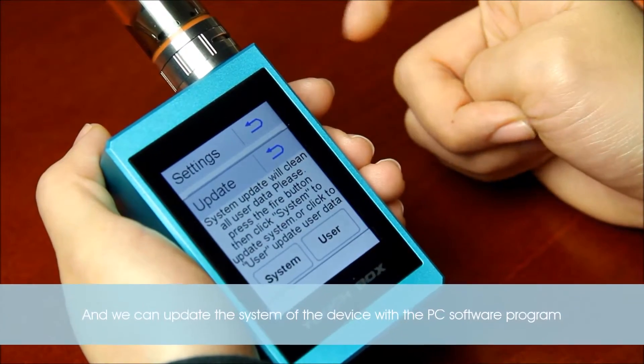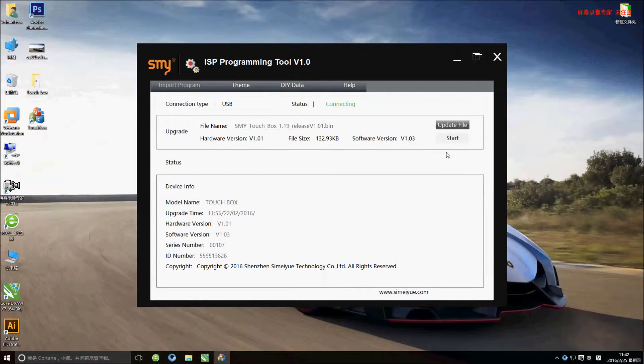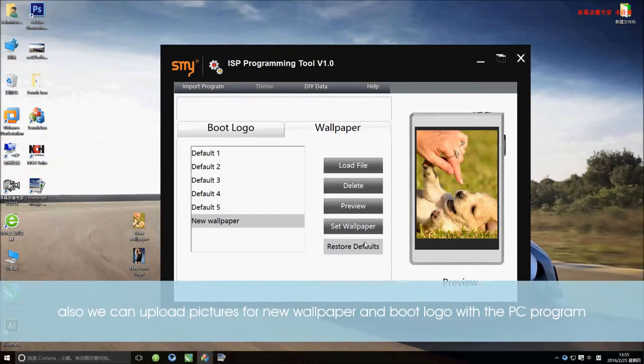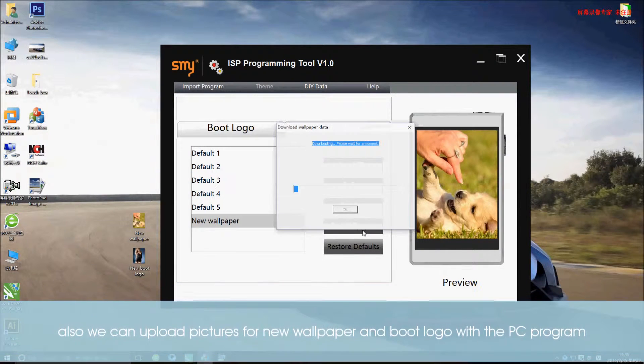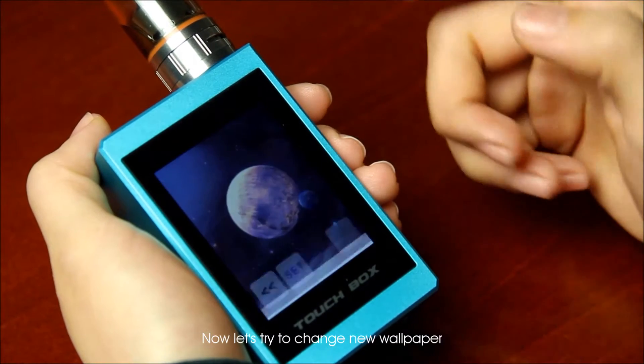We can update the system of the device with the PC software program. Also we can upload pictures for a new wallpaper and new logo via the PC program. Now let's try to change a new wallpaper.